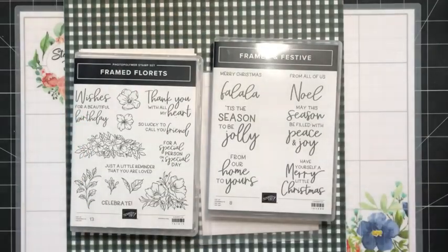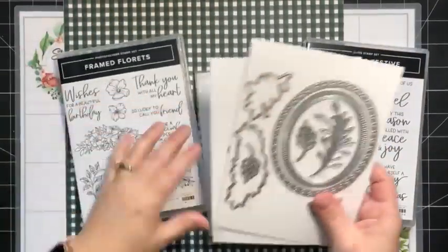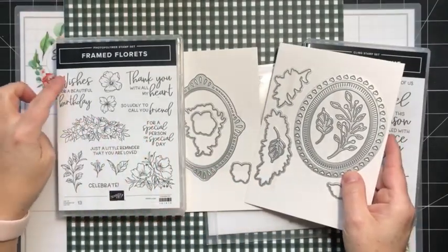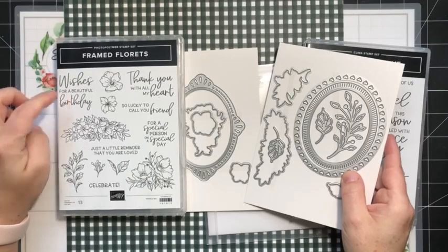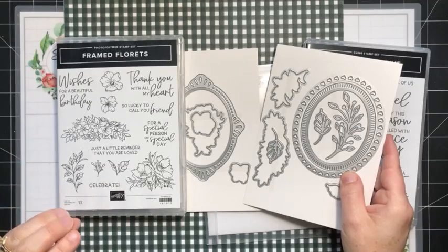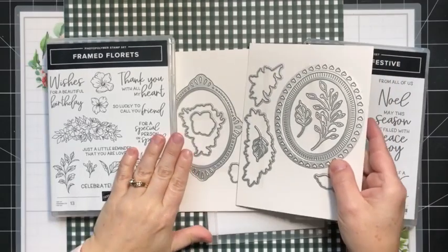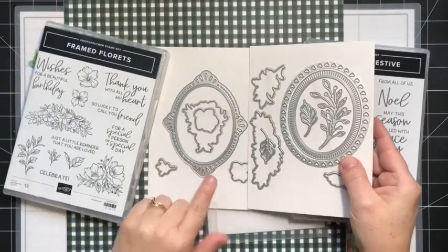Let me share what's included in the collection. There is the Framed Florets bundle, which will be found in the next mini catalog. I love stamp sets with greetings that are a combination of fonts — every single one of these greetings I would use. Sometimes you get a stamp set with very specific greetings, but these you could give to so many different people. And look at these dies — these frames could be used with so many other stamp sets.